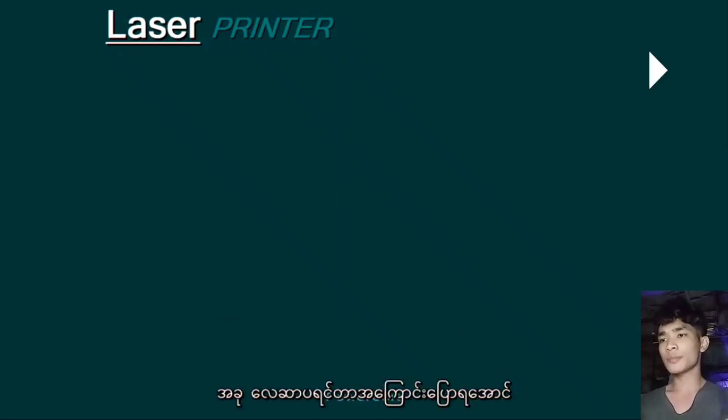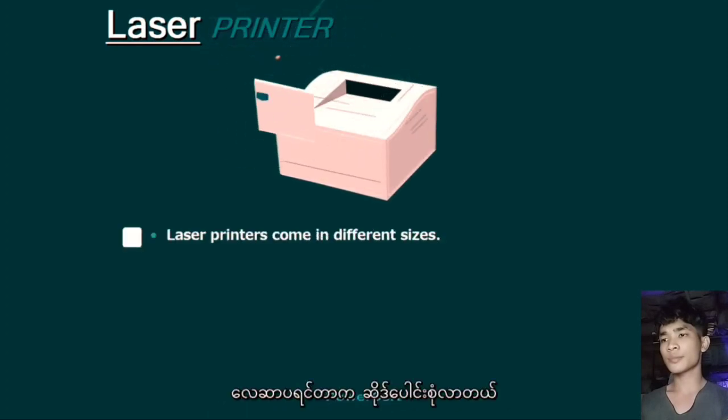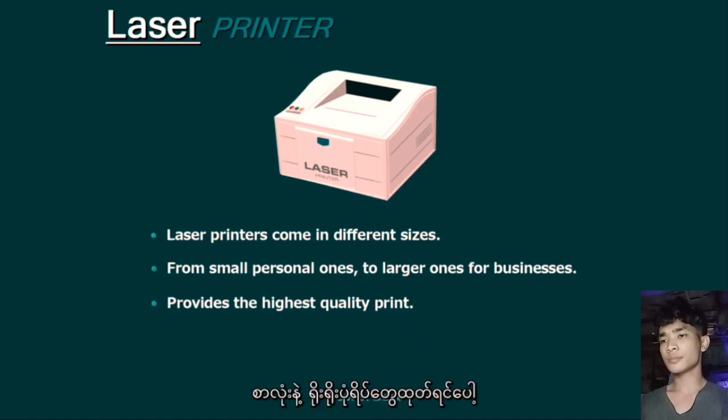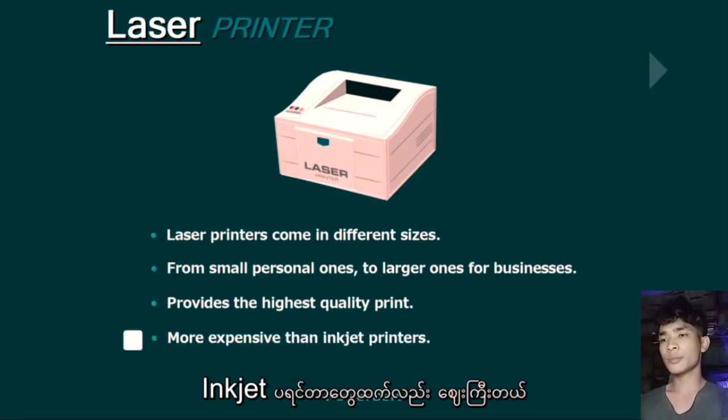Now we're going to talk about laser printers. Laser printers come in different sizes, from smaller personal ones to larger ones for businesses. Laser printers provide the highest quality print when printing text and simple graphics, and they are also more expensive than inkjet printers.